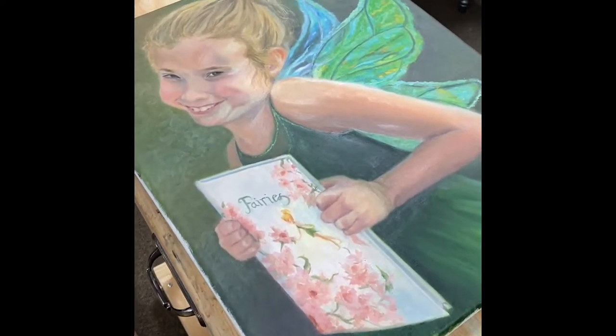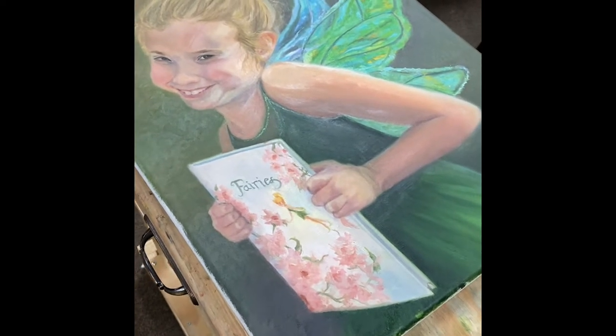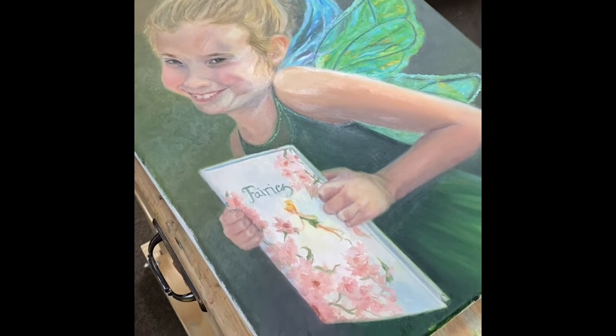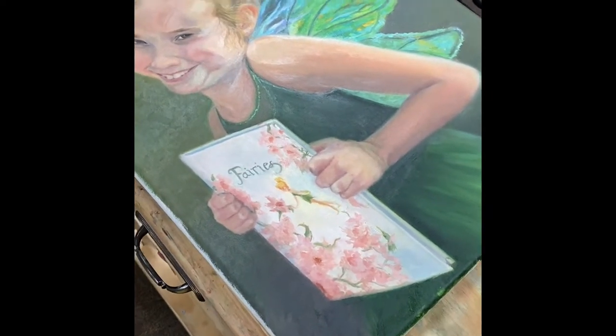I've been very nervous about how to varnish a painting and I usually pay someone to varnish it for me because I'm a chicken. One of my friends taught me how to do it correctly and then I looked at a YouTube video, and it's been working wonderfully for me. So first of all, let me show you how I do it.